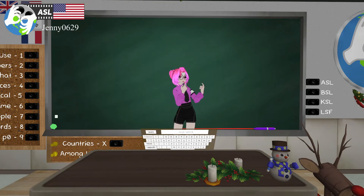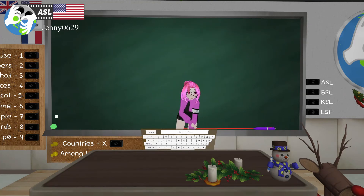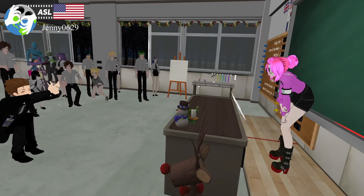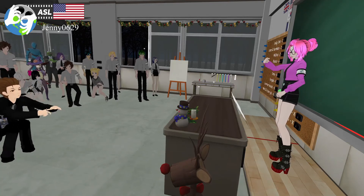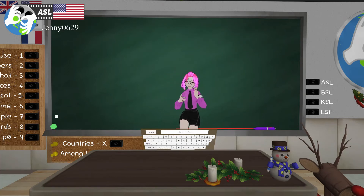You can ask any questions about signs I may have missed, or anything else you want to learn — doesn't have to be Christmas-related. Someone asks about gingerbread — I'd just fingerspell 'ginger' and then sign bread, cookie, or person. Just fingerspell ginger and add bread or man or person.